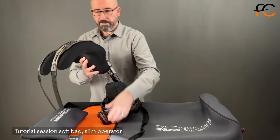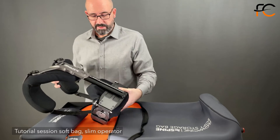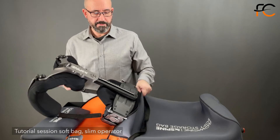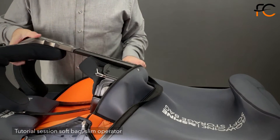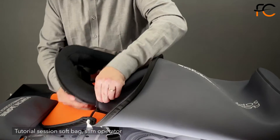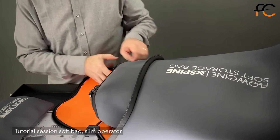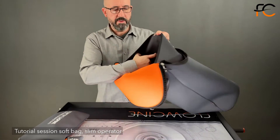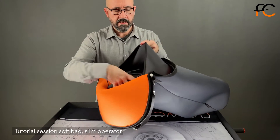So basically I take my bag, I place it in this direction, I use the inner area and I place the vest in like so. There we go. The area you're left with inside here, you can store all your other bags like so.